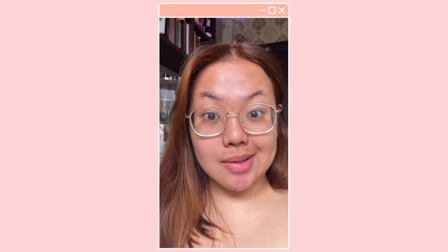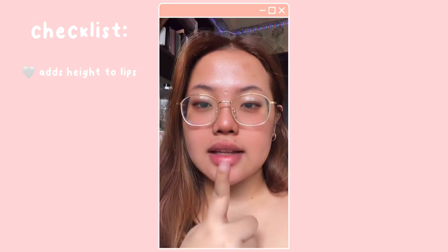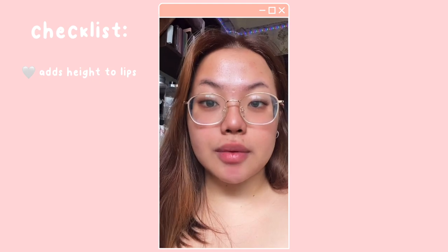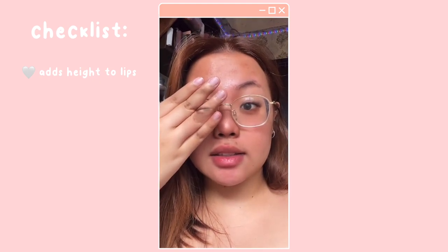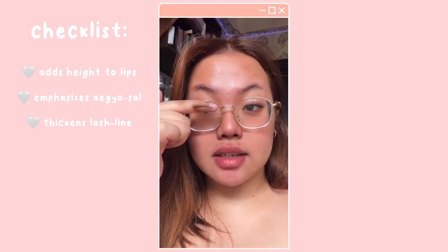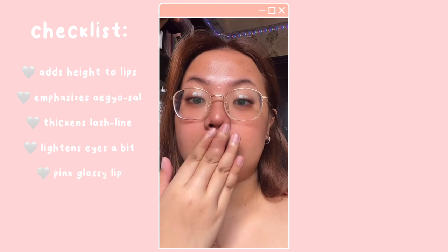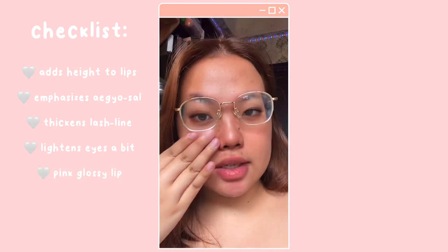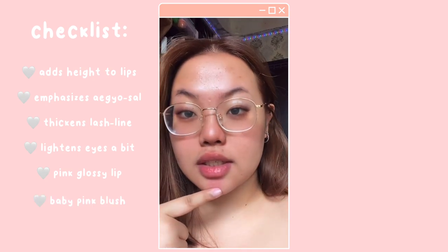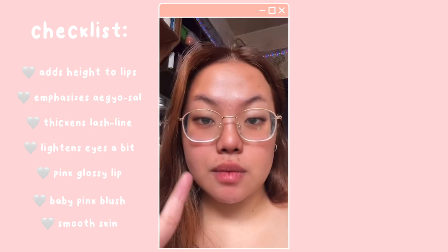So you can see the difference — without the whitening filter, I feel like it adds height to your lips. I'm not entirely sure, but it also adds some eye bags; I can see some darkness on the lash line, as well as contacts. Of course it adds a pinkish jelly lip gloss, and I think it also adds some blush as well as some sort of smoothening filter.